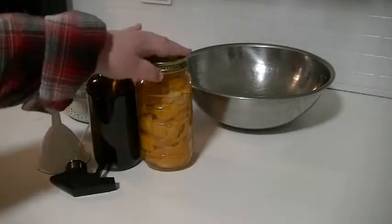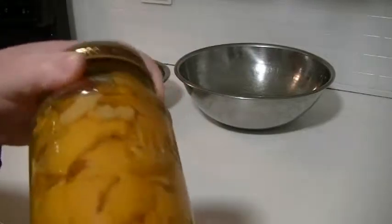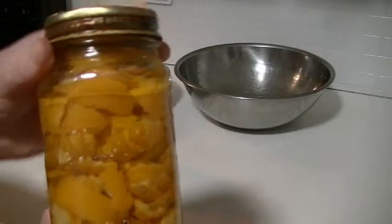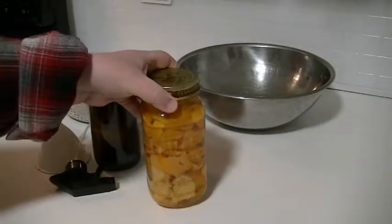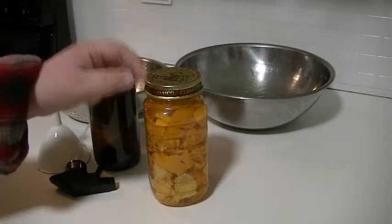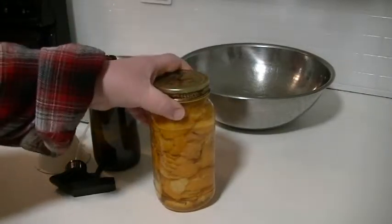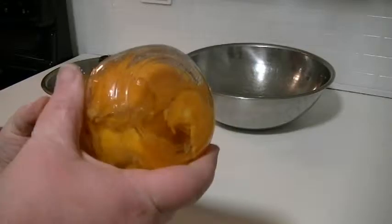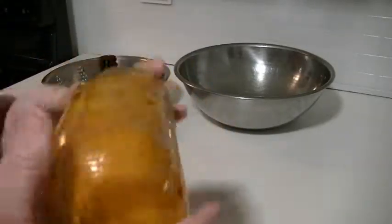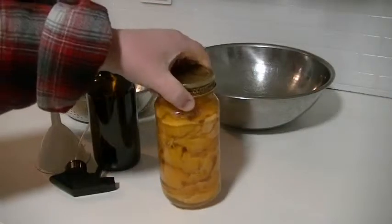We took this mason jar and filled it with the peels of tangerines that we were using for lunch. The liquid inside is white vinegar — every time I peeled a tangerine I stuffed the peel in until it was full to the top, then put the lid on. We've been letting it sit for three weeks. You can do two weeks, but I heard three weeks makes it more concentrated.